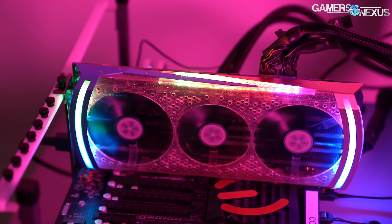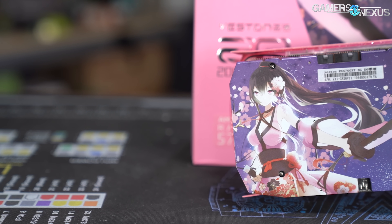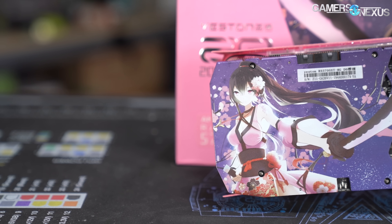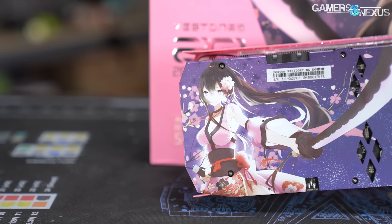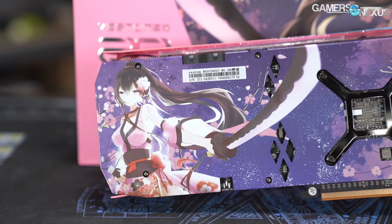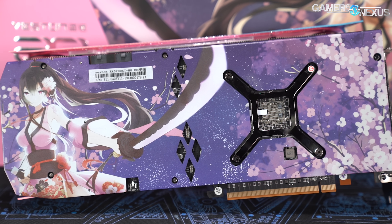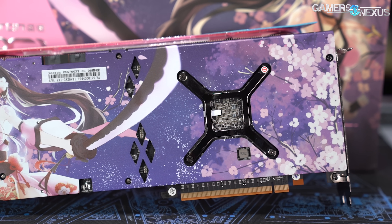It's a three-fan 5700 XT with a floral pink shroud and a waifu on the back, which seems like it'll definitely find a market. Priced at between $500 and $700, depending on which China-based seller you use and how much they gouge you, it's one of the more expensive 5700 XT models for someone in the U.S. to import. We'll see if it's any good today.